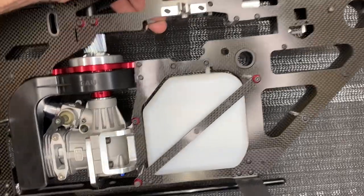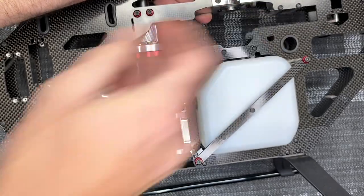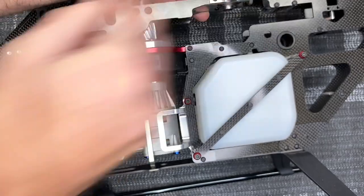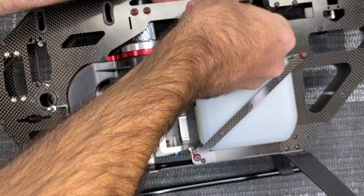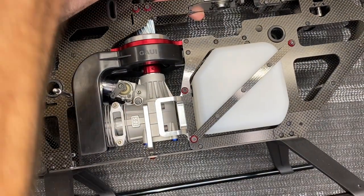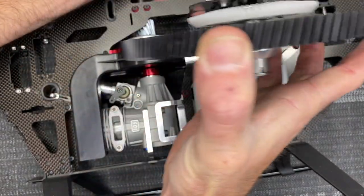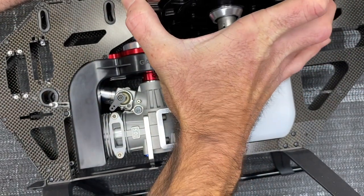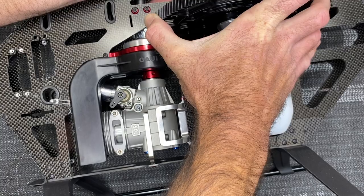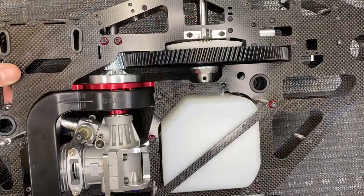Take the shims and get those slid in — start with the 0.2, go to the 0.3. The order doesn't really matter but this is what the manual calls for. Then take your main gear assembly. With the grease we can kind of put it on its side, but still be super careful not to knock the shims off because that is always a problem — and we just dropped those out, so finesse them into place.